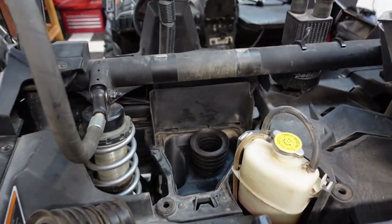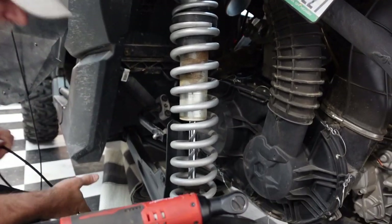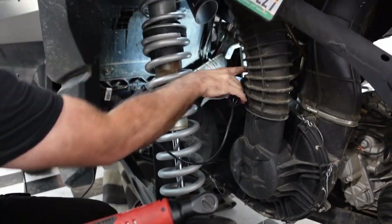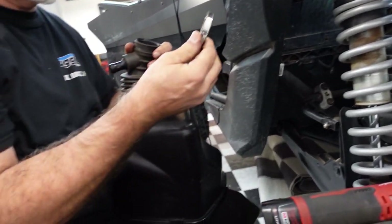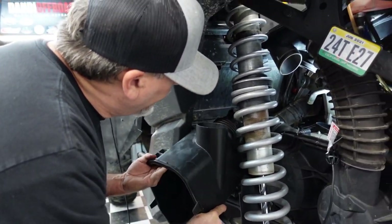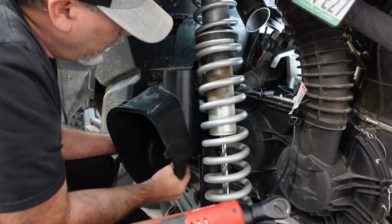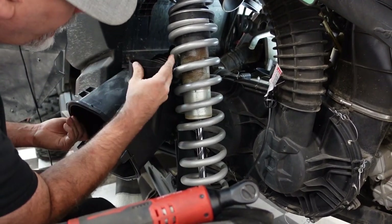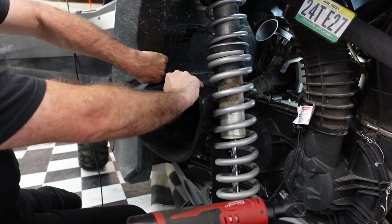Time to put this box in. Can you see in there? There we are. I'm going to put the small hose on first maybe — let's see how it goes. I think we're going to have to pull the shock loose. Let's go to break and figure it out.